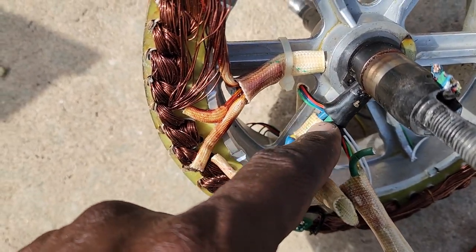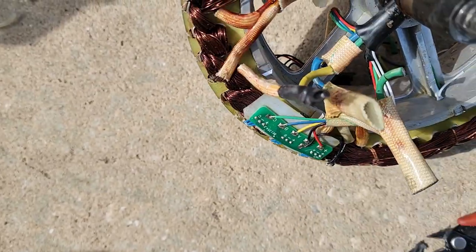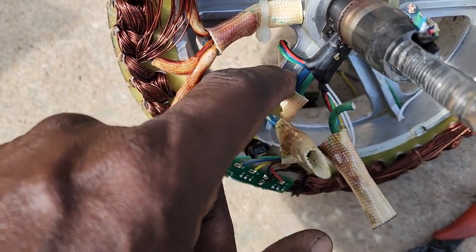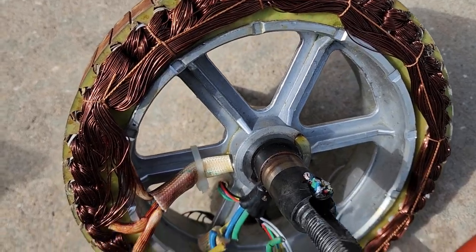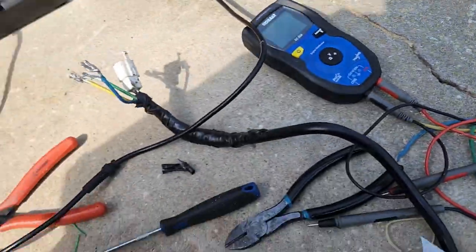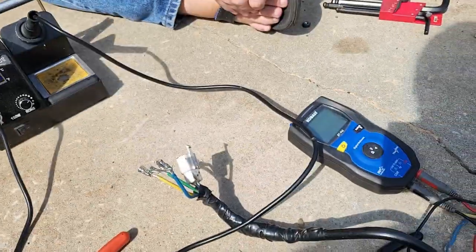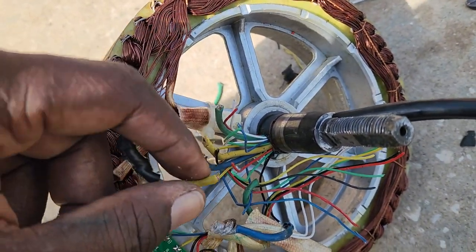We'll figure out what to do with the hall sensors — probably just use one of them, this one right here. We're going to try to get this back on the road right quick. Everything's getting warmed up: we got a hot glue gun, some heat shrink. We already got the motor cable through the axle, and now we want to use the voltmeter to check which wire has continuity so we can find the correct hall sensor wires.